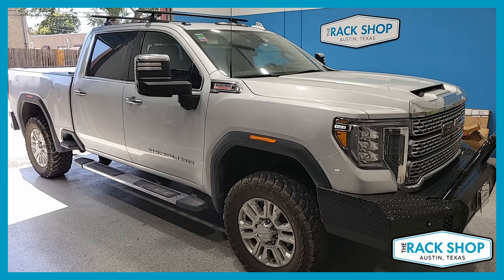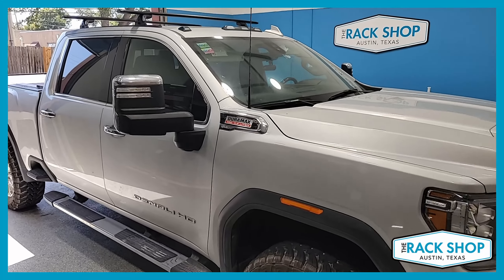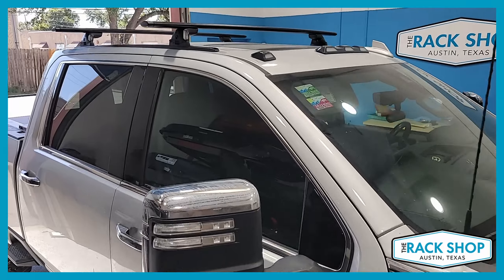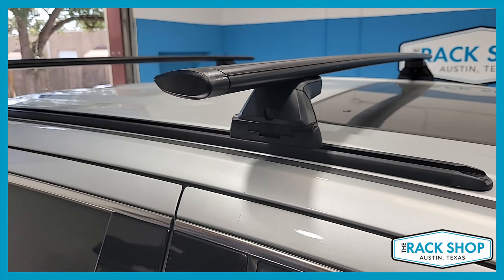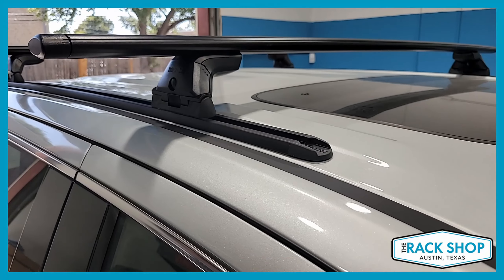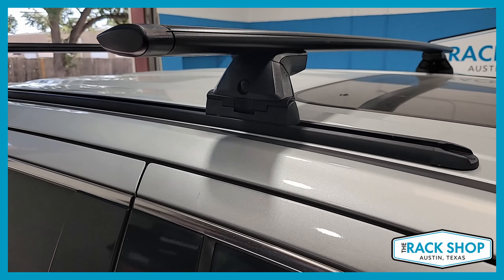The Rack Shop is proud to present this GMC Sierra HD. We've just installed a custom solution — the customer wants something more permanently attached and not a door frame clamp style system, so we came up with this.